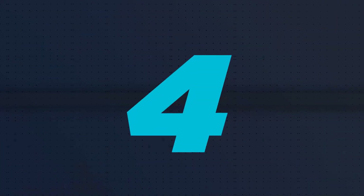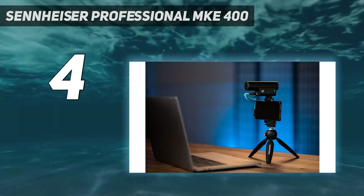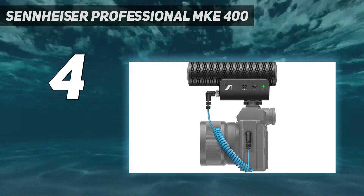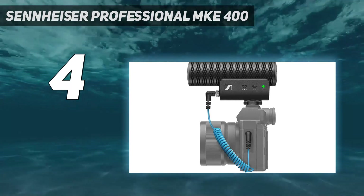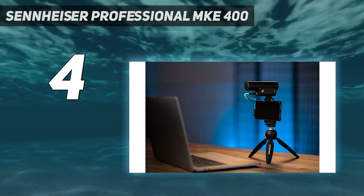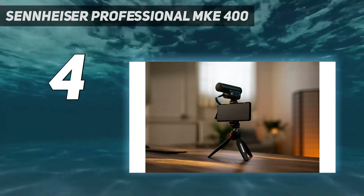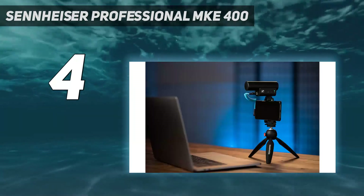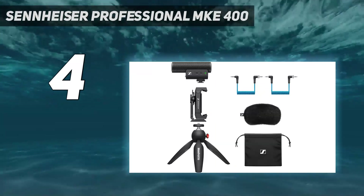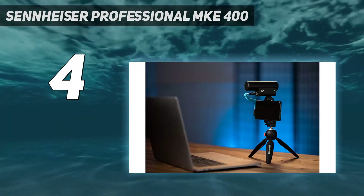Coming in at number 4: the Sennheiser Professional MKE400. This shotgun condenser mic can connect to iOS devices via a lightning adapter or Android devices via a USB-C adapter. You can attach a dead cat to it if you're recording outside. Similar to the Shure MV88, you get a Manfrotto mini tripod that clamps to your smartphone. A three-step sensitivity switch rests on the microphone housing so you can easily make adjustments before hitting record. It also has a low-cut filter switch and direct mic monitoring feature, which is incredibly handy to get a read on how much background noise is coming through.